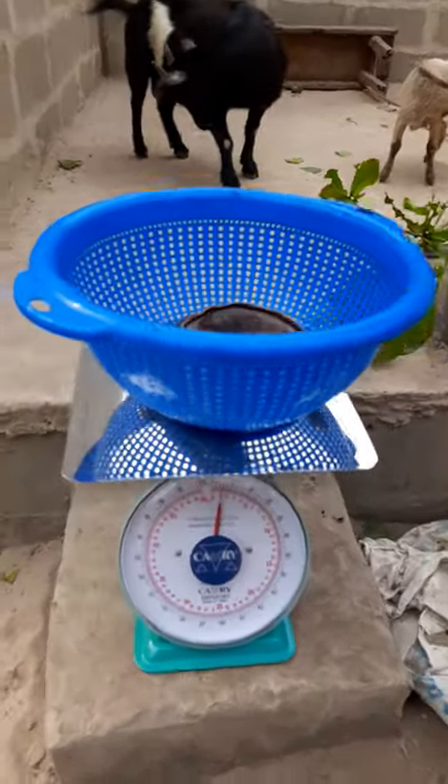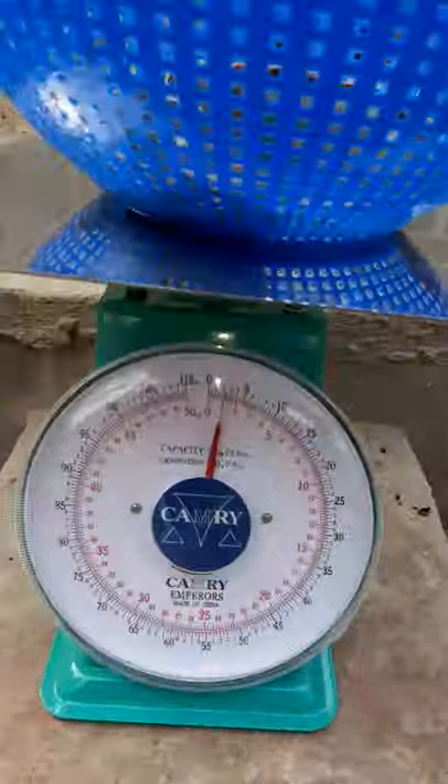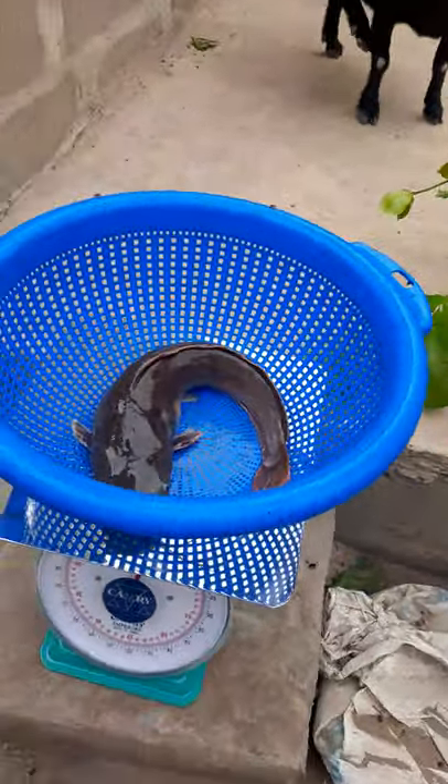Okay madam, can you see the fish? This is one of it, and it's one kg exactly. So we are keeping this for you. Thank you very much. Do you have anything to say as a happy customer?